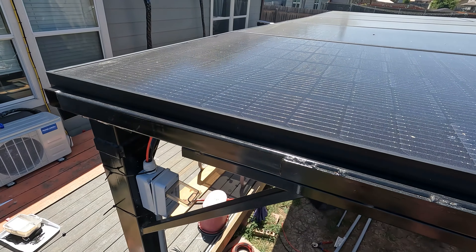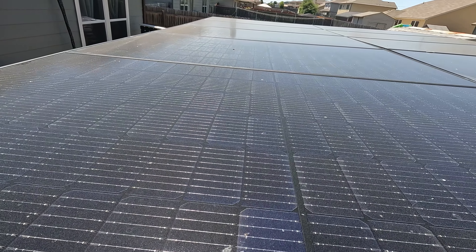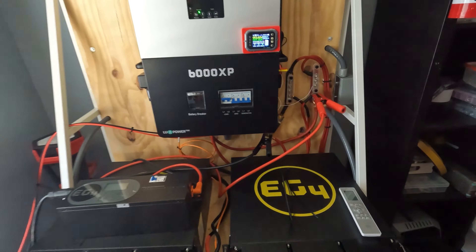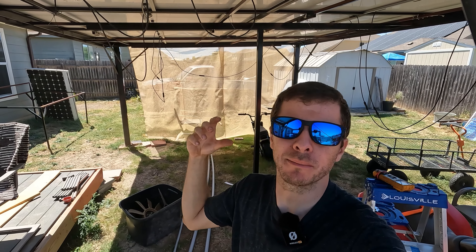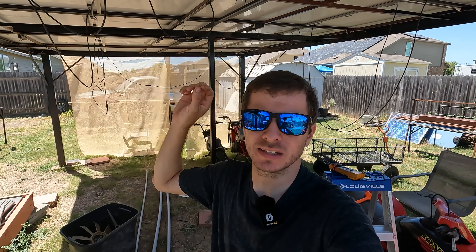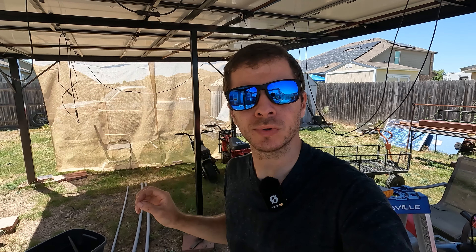What's up, y'all — Mike Builds here, back with another video. In this video I'm going to be showing you how I built my solar carport — pergola, whatever you want to call it. Essentially the idea was to get all my solar panels off the ground in my backyard, because I kind of just had them thrown on the ground for years, and come up with a better solution as well as create some shade.